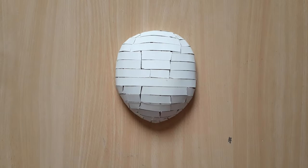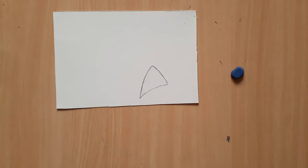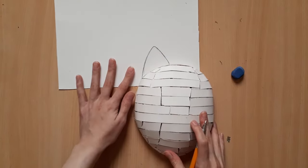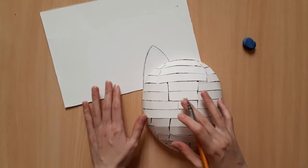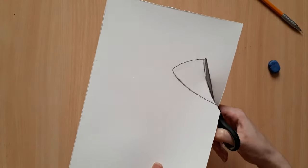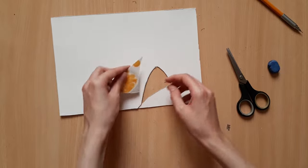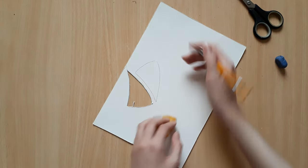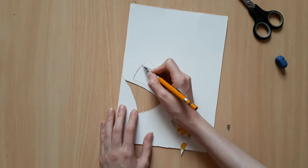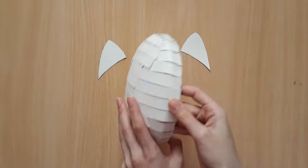Next up is making the ears. I'm going to draw this ear shape on a piece of cardboard and I'm actually going to place the mask over it too, so that I can make sure it's going to look just right for the mask. Once you're happy with the shape, go ahead and cut it out. And in order to make the other ear, you can just flip this over, trace around it, and you will have an exact copy for the other side. Then you can go ahead and attach them to your mask using hot glue.